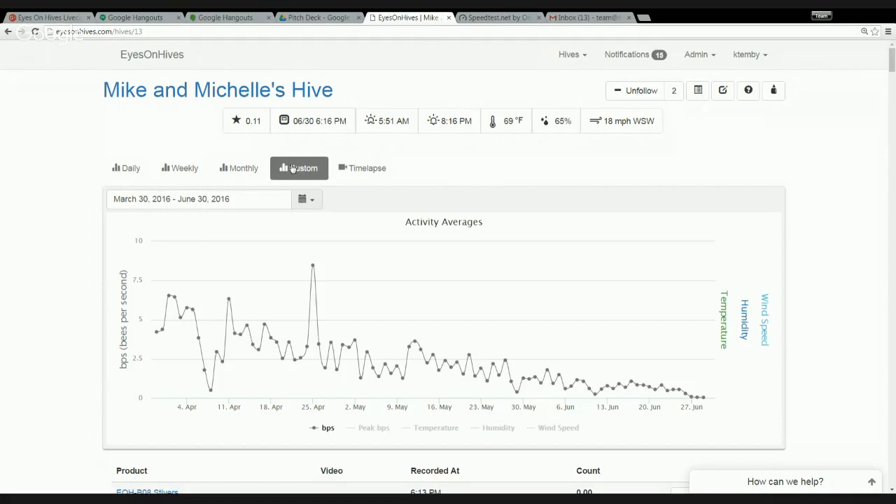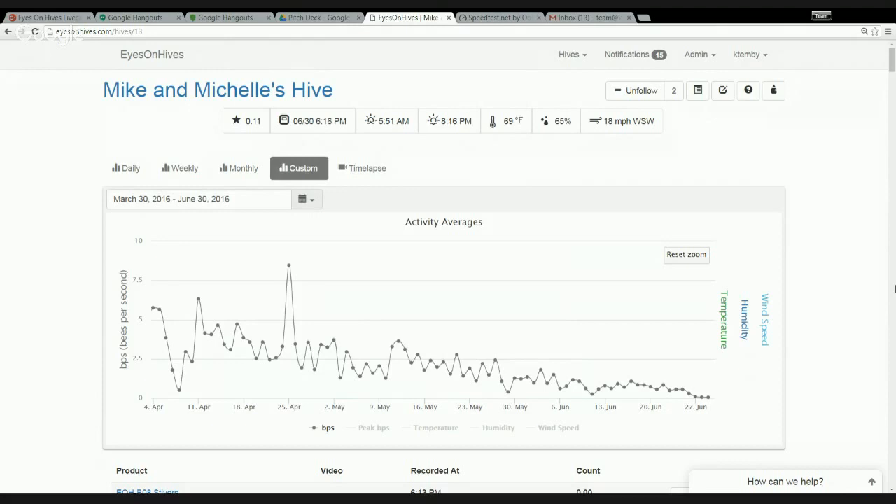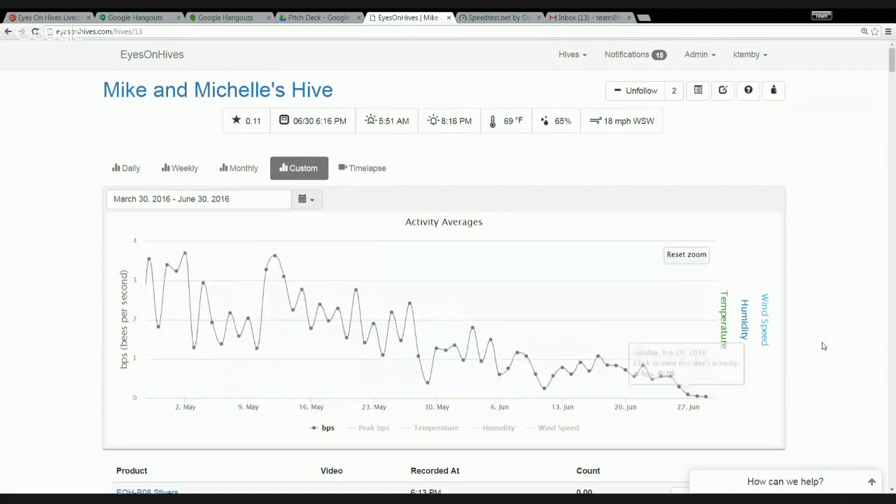When we look at what happens to that hive over time, this is where the story becomes clear. A hive that's unhealthy will actually show a pretty dramatic trend. This trend line shows not only what it's doing today and whether it has that spike, but what it's actually been doing over the last month. You can see Mike's hive has really gone downhill. We're able to identify and quantify what it means for a hive to become unhealthy.